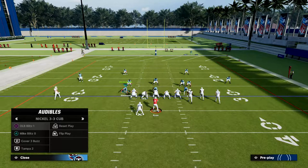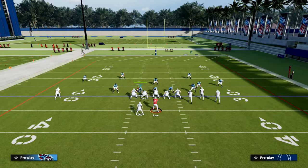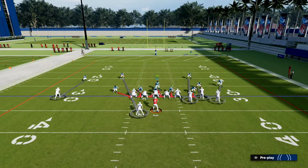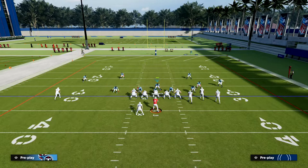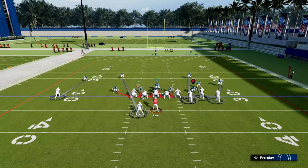From there we're going to man up both of our linebackers onto the running back and the tight end. The right of screen linebacker we're going to man up onto the tight end.